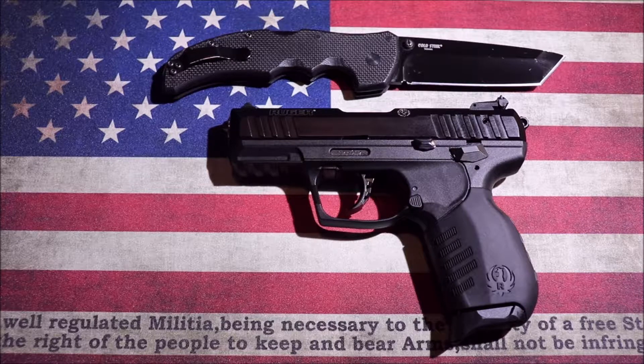At one point I had one of the 22/45 Mark IIIs or Mark IVs — I can't remember the exact model. I liked that gun; it had a heavy bull barrel on it. But the downside was it was impossible to take apart, so I got rid of that gun and went without a 22 for quite a long time. Recently I was just surfing the web and happened across this one.